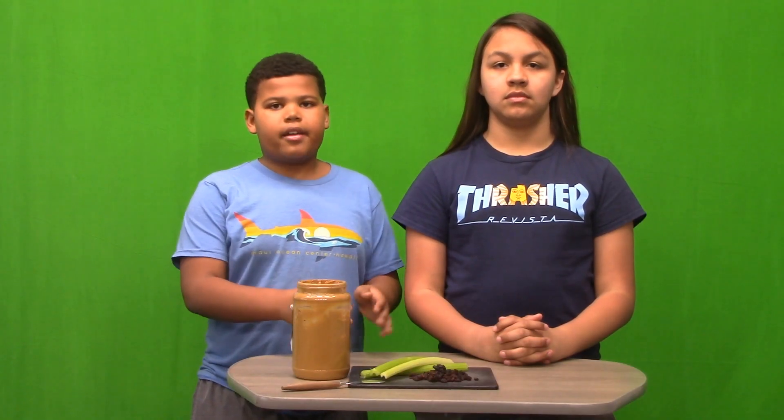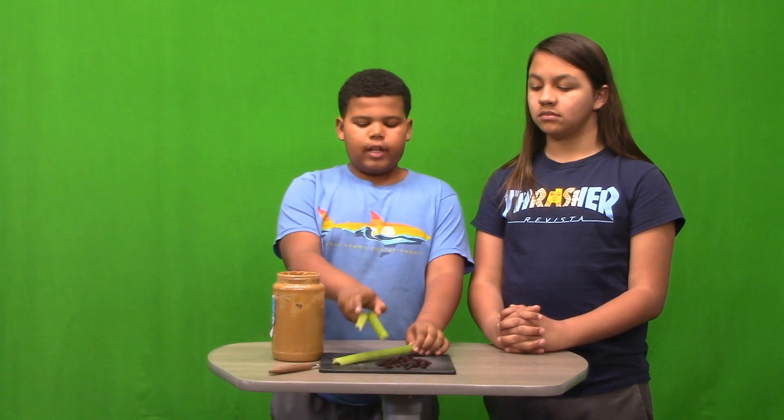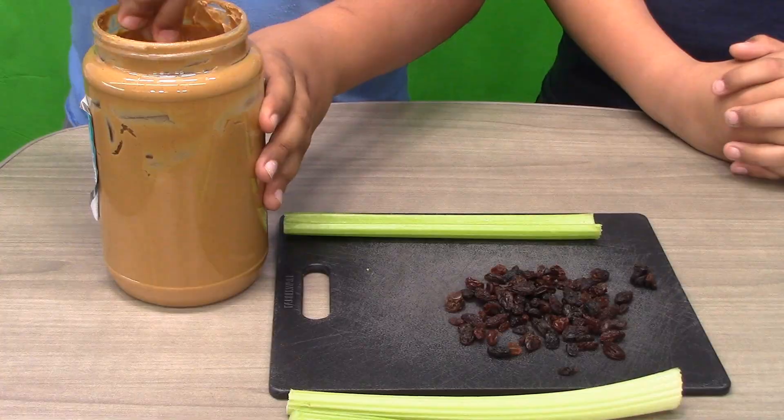Ants on a log is a healthy snack that is quick to make. First, you'll need the following ingredients: celery, a nut butter of your choice, and raisins. First, you grab your celery, then you grab your butter knife and dip it in the peanut butter.